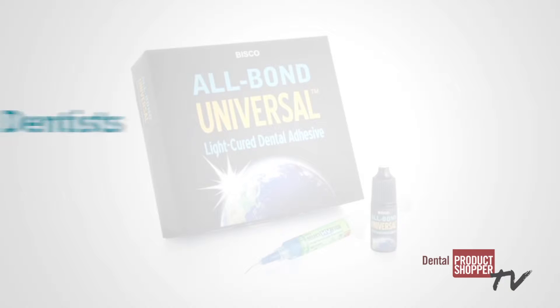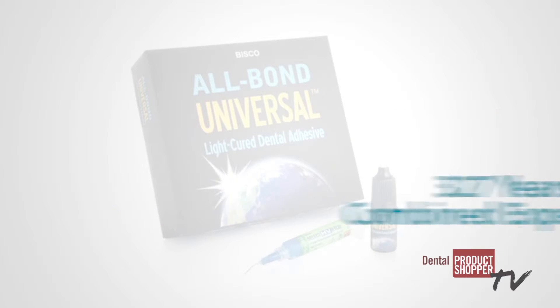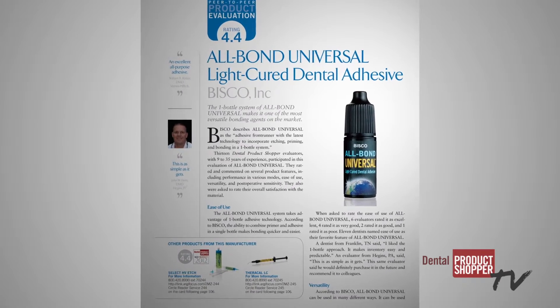Now we'll take a look at what our independent evaluators at Dental Product Shopper had to say about AllBond Universal. Thirteen dentists with a combined 327 years in practice participated in this evaluation. Our evaluators looked at twelve separate criteria during their evaluation.